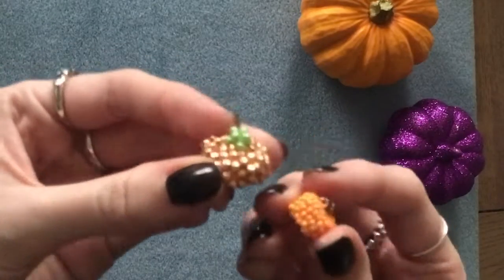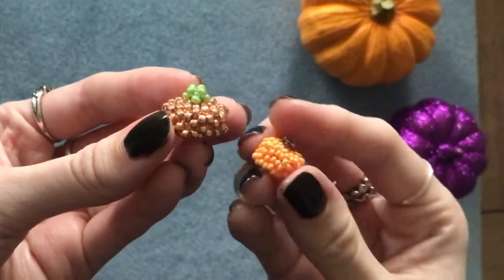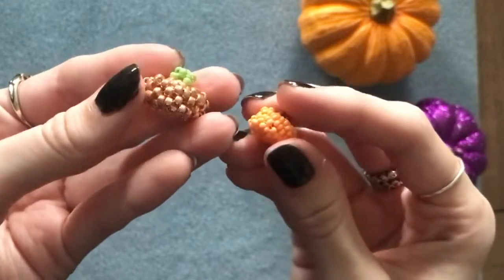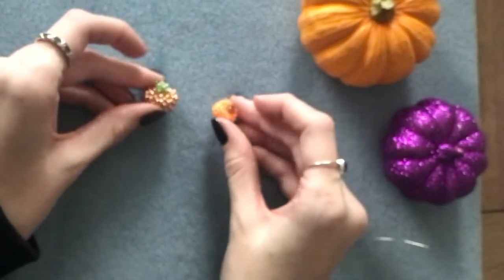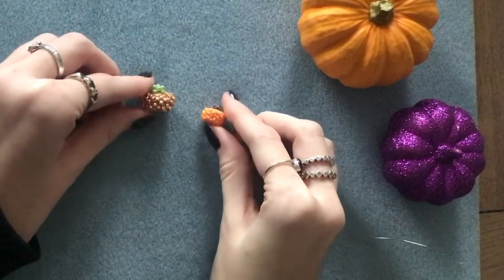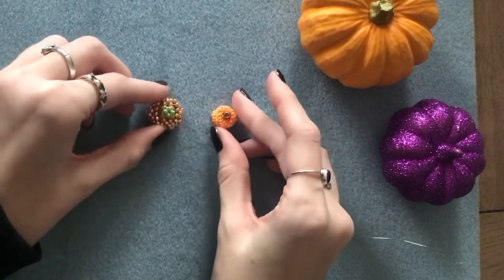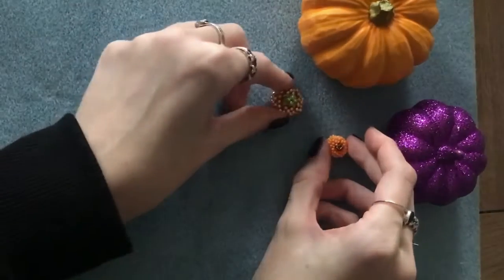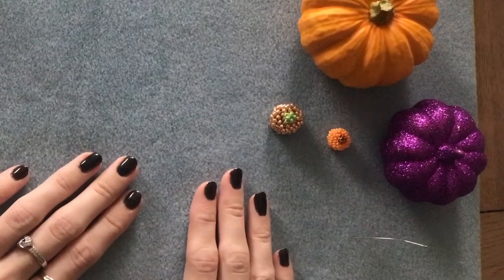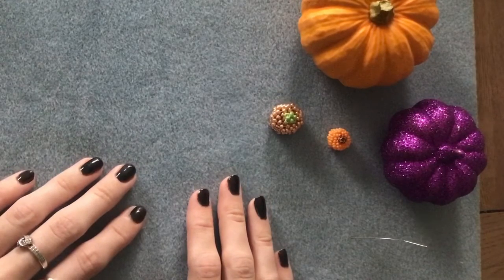There we go — our finished pumpkins! I think they look really cute. I really like the tiny size 11 seed bead one the best. I hope you enjoyed this video and found it helpful. Leave any questions or comments down below and let me know what else you'd like to see. Subscribe if you want to see more of my Halloween videos coming up soon, and follow me on Instagram at beadingbyhannah. Share anything you make from my videos — I love to see it. Thanks so much for watching, see you next time!